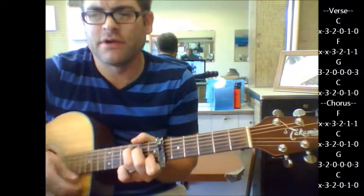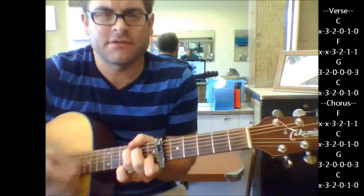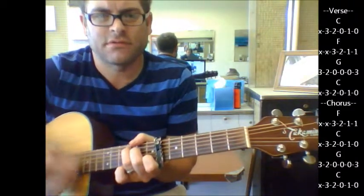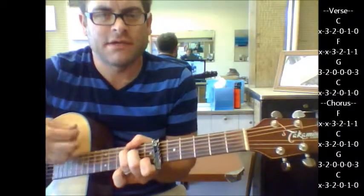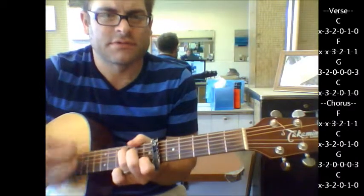Here's your chorus: F, C, G, C. And I think he might repeat it again — F, C, G, C.